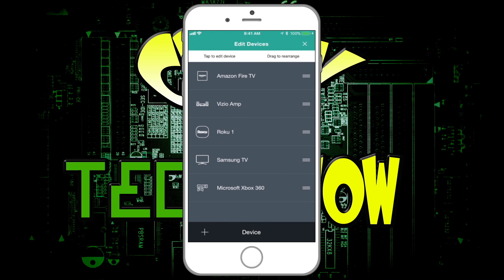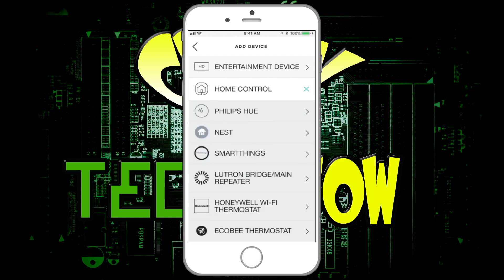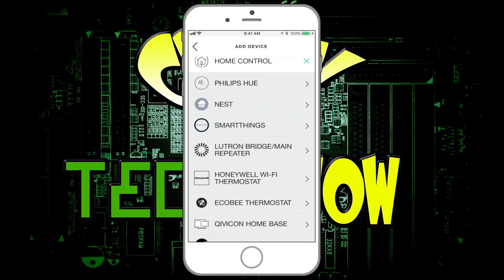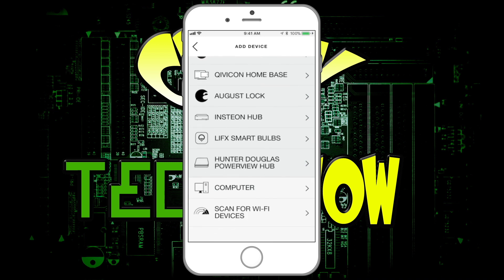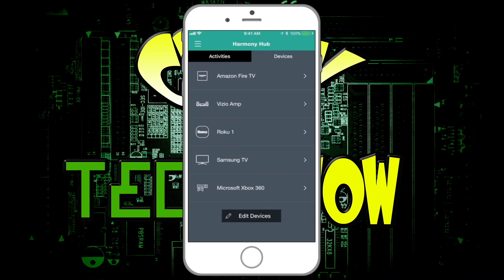You can hit plus to add a new device: entertainment device, home control device, computer function, or scan Wi-Fi. The home control device section — apparently you can add more home control devices, but I've never seen it control any of mine. Let me be perfectly clear: the one I have does not control radio frequencies, it only controls IR — infrared frequencies. So if someone thinks this can control your fan, they're wrong. I have another video about how to hook up a Bond to control radio frequencies and control your fans.